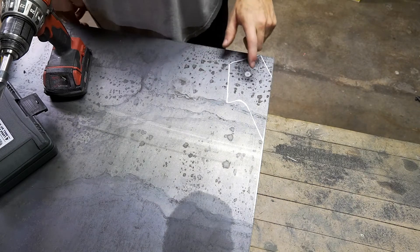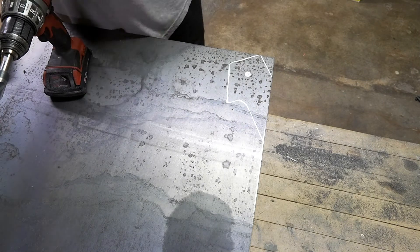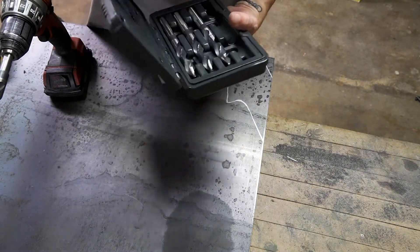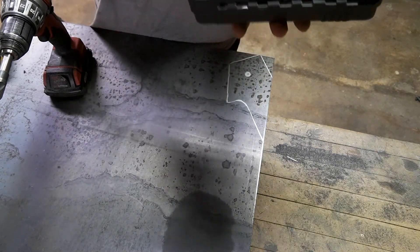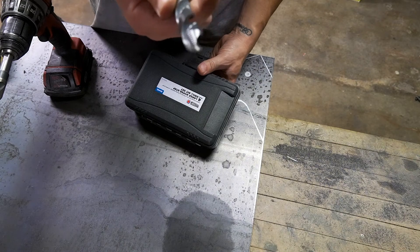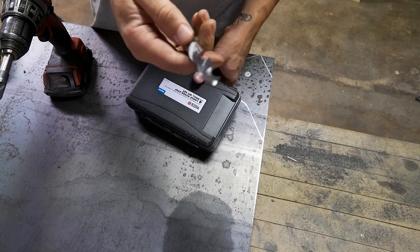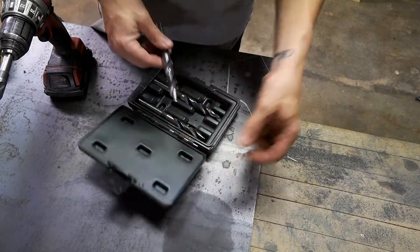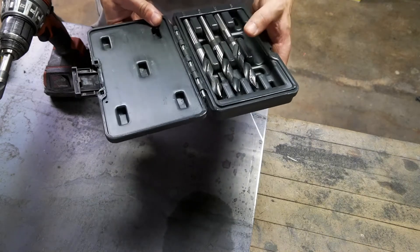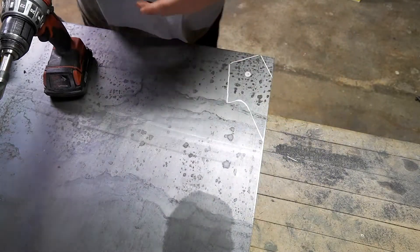I've got my shape cut out here. I'm going to drill the hole first just because it'll help hold this big piece. Pro tip — you guys need drill bits. These Matco drill bits, they're called the Hyper Step. They have kind of a built-in step bit at the end and these things smoke through metal. They're also warranted for life, so if they stop working, get dull, break — anything like that — they replace it for free. A little on the pricey side, but worth every penny.